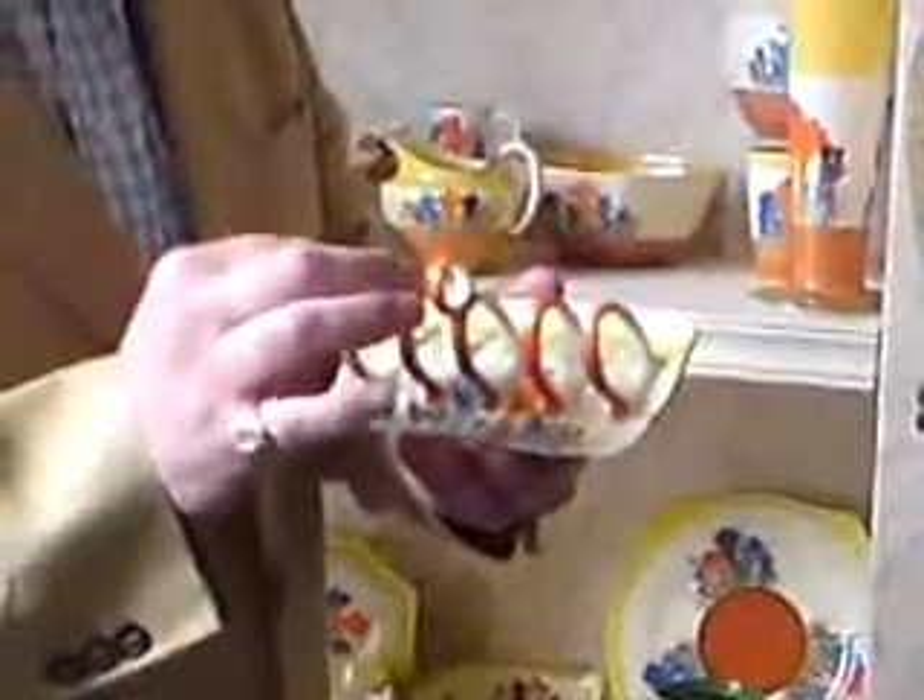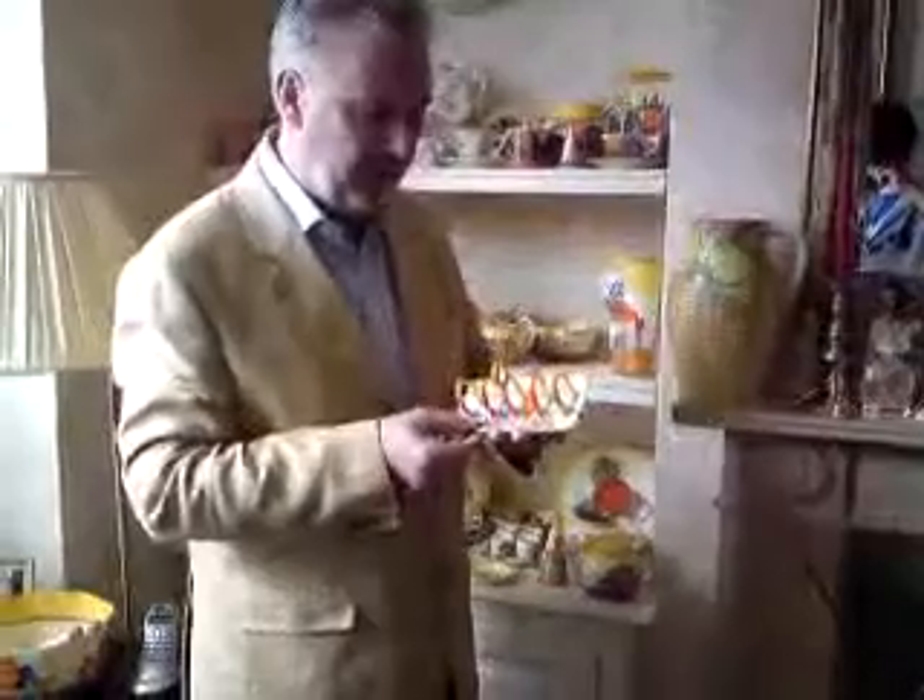Moving along and sticking with the breakfast theme, this is an absolutely fabulous little toast rack for four pieces of toast, nicely painted. Can you imagine how difficult it is to get this absolutely spot on? These girls — the quality of their work, the quality of their painting — absolutely phenomenal.